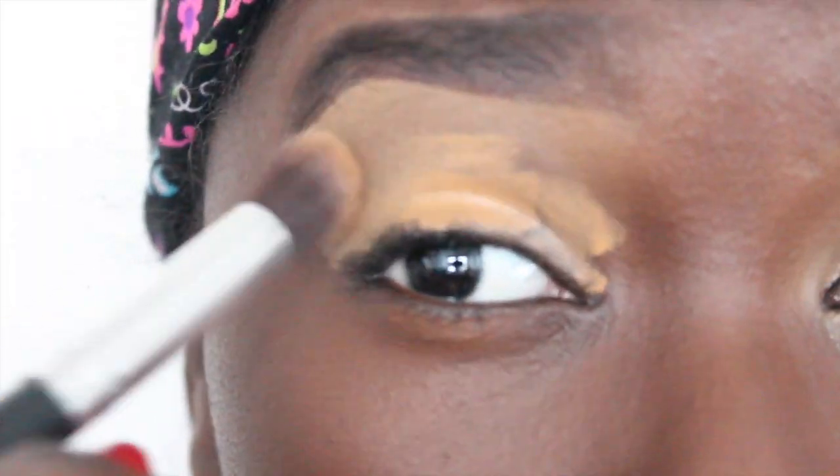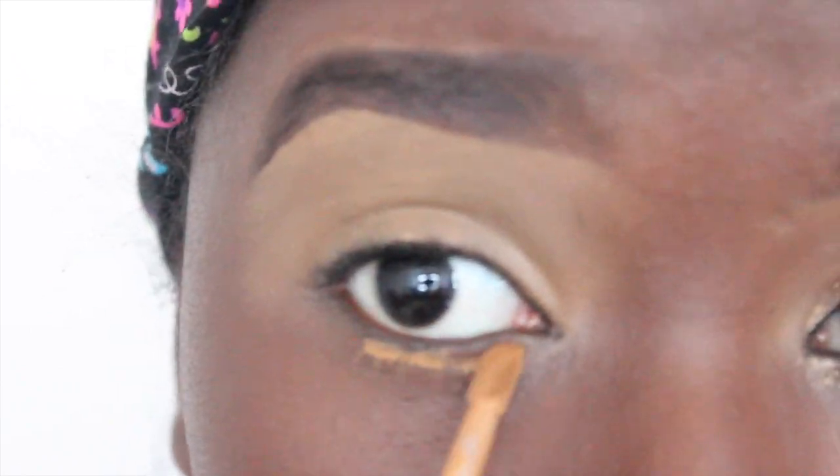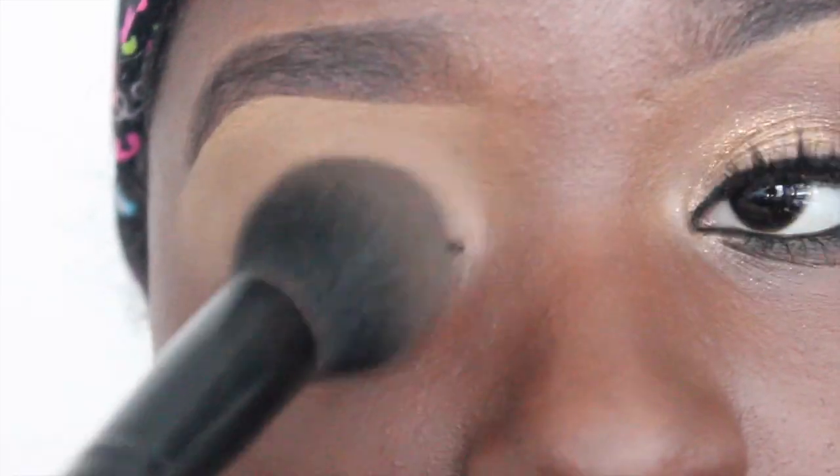Alright, so we're going to start off priming my eyes with some concealer, and this is just going to ensure that my eyeshadow does not move, does not crease. Then I'm going to set it with some powder that's the same color as the concealer, just so that blending is so much easier and we don't have to work super hard.